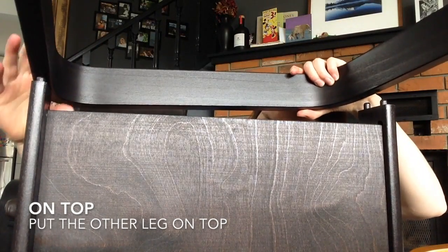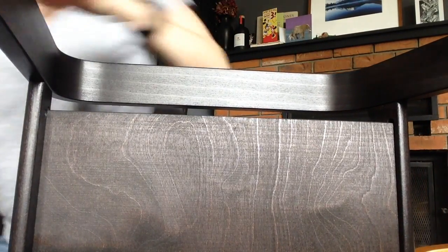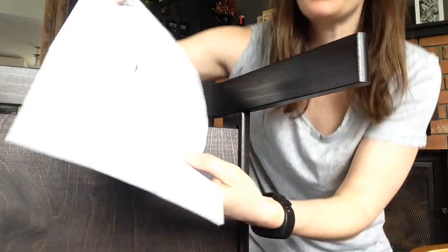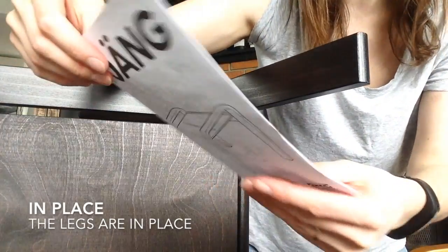I have to position the — I don't know what these things are called. There, that's done. Check my instructions again. It's such a simple thing, but you don't want to get it wrong because it's annoying having to take everything apart. So I slid the base in and put the leg on. The legs are now in place, so now I just have to tighten it all up using these bolts.